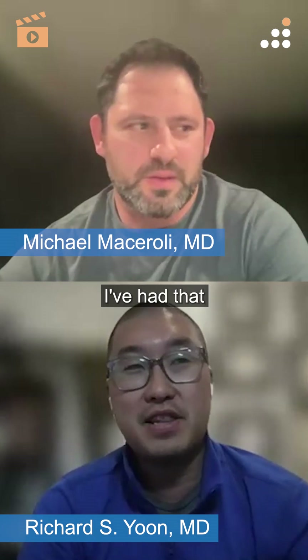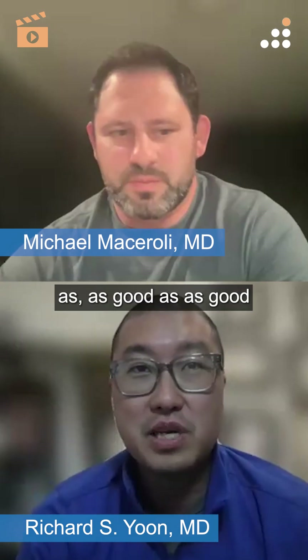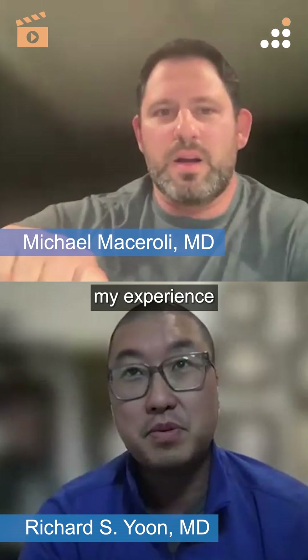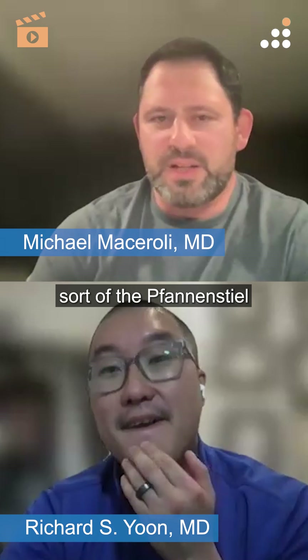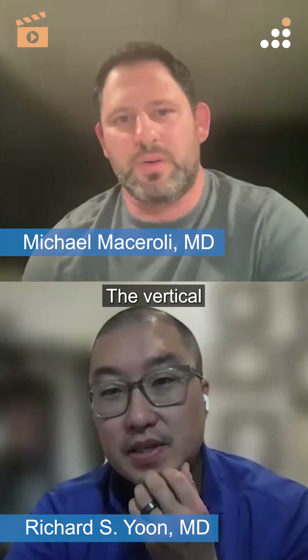Unfortunately I haven't been as lucky. I've had to do a smiley face underneath with the synthesis, and as good as we get that corner, sometimes it doesn't heal. That's kind of been my experience. And Rich, just for the audience — what you're talking about is adding a fan and seal style incision to the bottom of the x-lap incision, correct? The vertical x-lap incision?